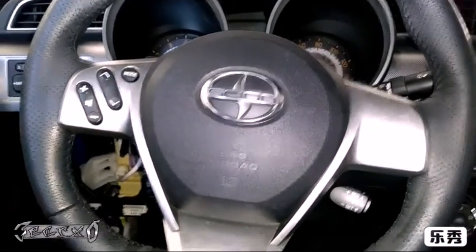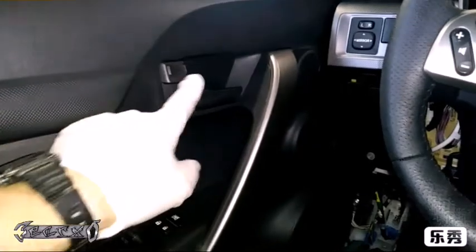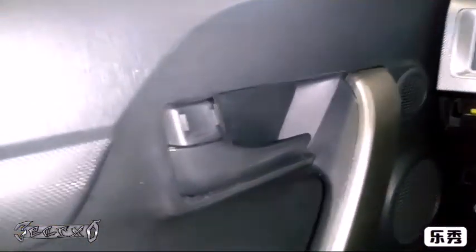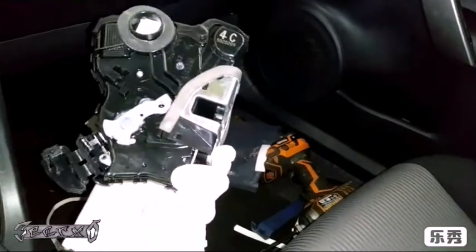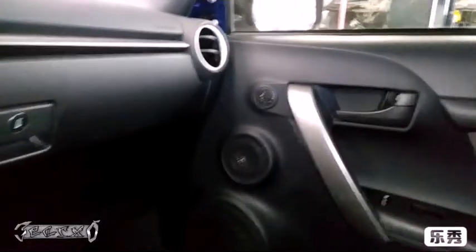Hey, what's up everybody. In a Toyota Scion - I'll put the year in the description. The locks don't work; I can manually do it but it does not respond to the buttons, it does not open or close. The problem is the door lock actuator. Both of mine in this car were bad, for the passenger and the driver. I'm going to show you a couple tricks you could use to know if your door lock actuator is bad.